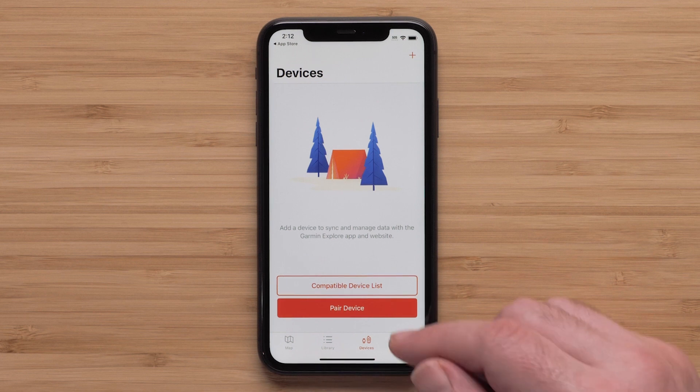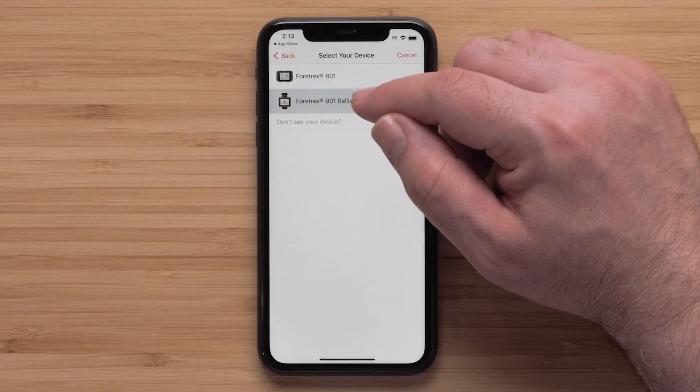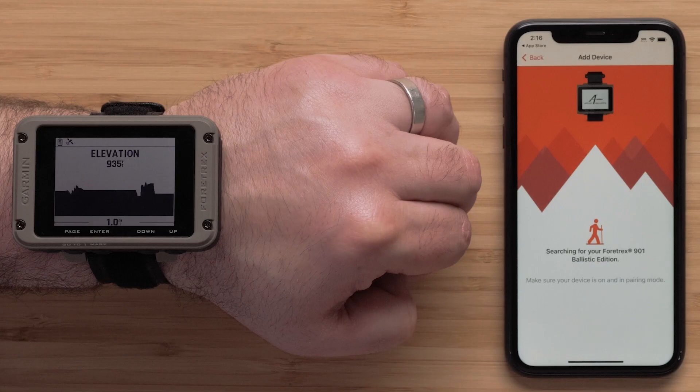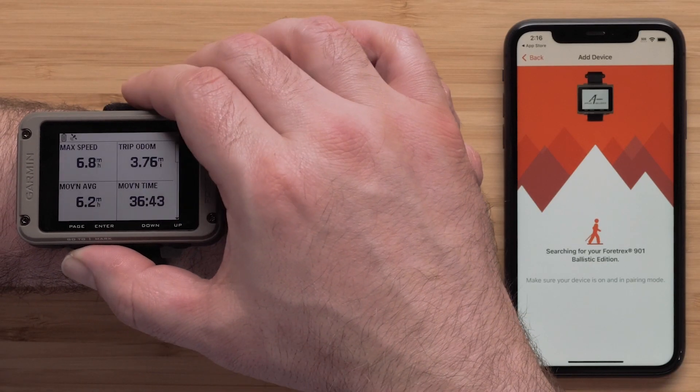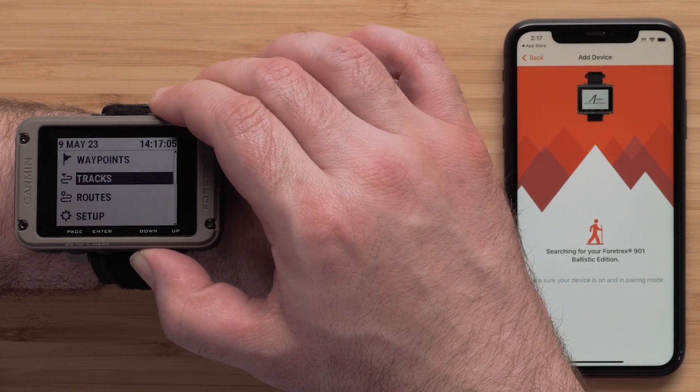Select Pair Device. Scroll down and select Fortrex, then select Fortrex 901. With your device turned on, press the Page button until the menu is shown. Then with the down button, highlight Phone and select it.